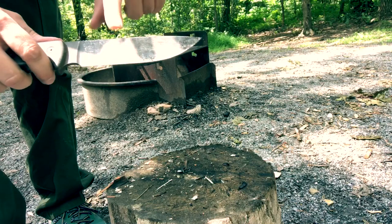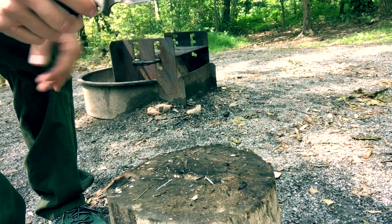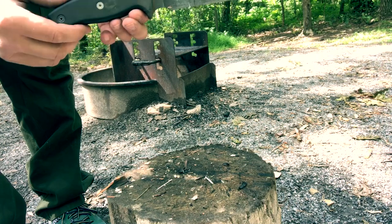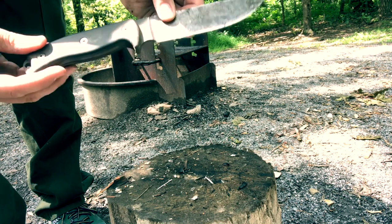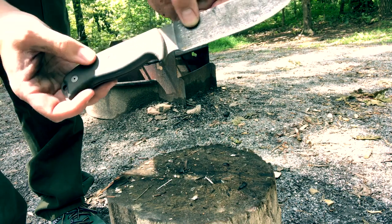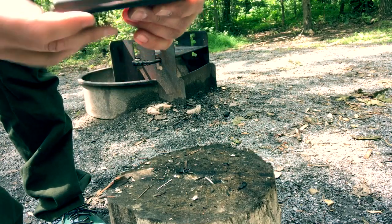The blade width, from here to here, is 1.56 inches. It is a drop point with a full flat grind. The weight of the knife, excluding sheath but including handles, is 12 ounces. These handle scales are gray linen micarta with red liners.